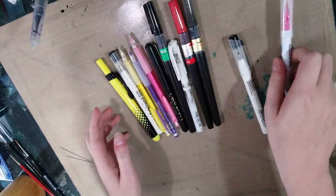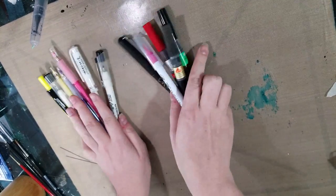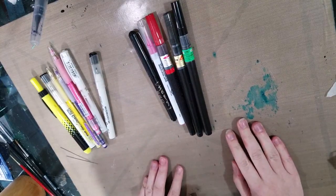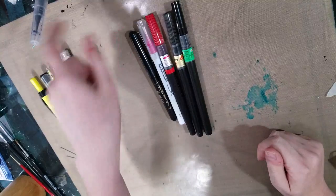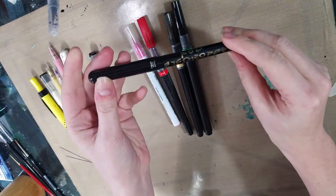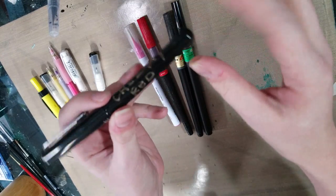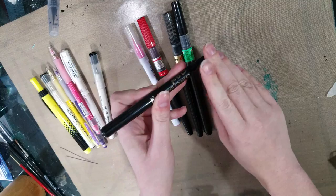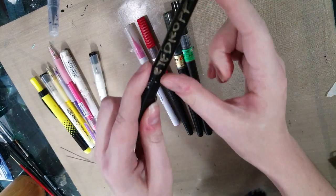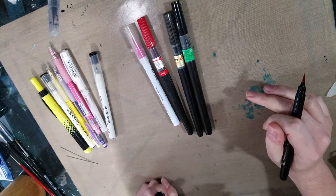We're going to go ahead and start by separating the brush pens, of which I have many - lots of different types. Lots of different ones will find a useful home in your sketching kit. We have a modified Pentel pocket brush. This might look like your average Pentel pocket brush, but it has been hacked into an eyedropper conversion, which means it doesn't take cartridges anymore. The whole body is filled with ink, and I have filled this - on this channel in fact you may have watched that video.